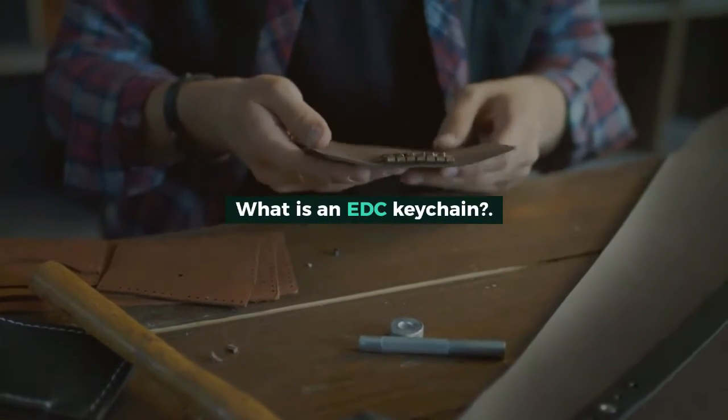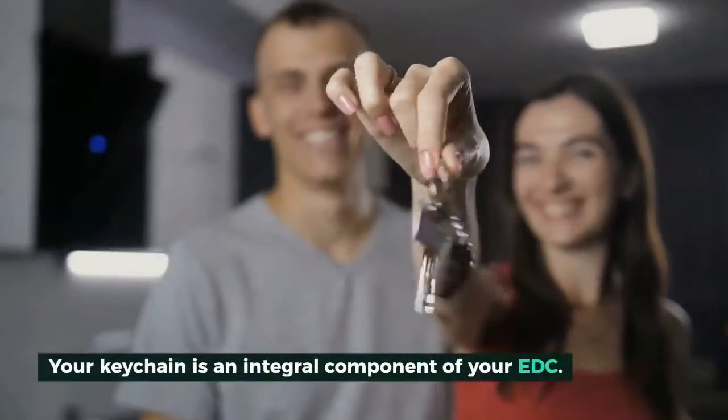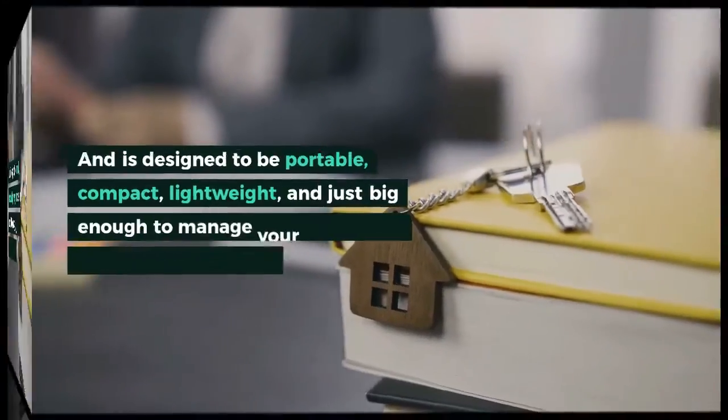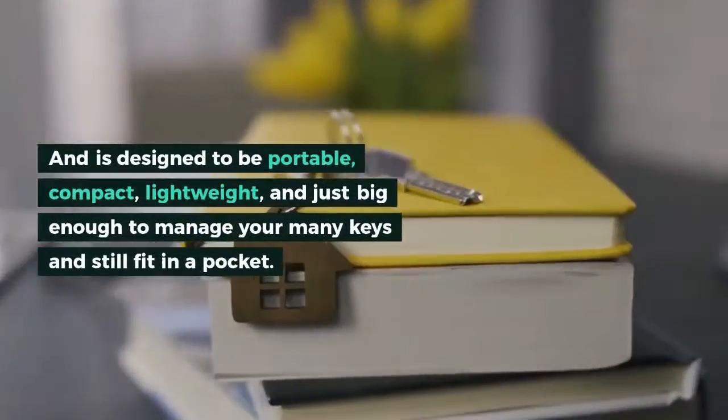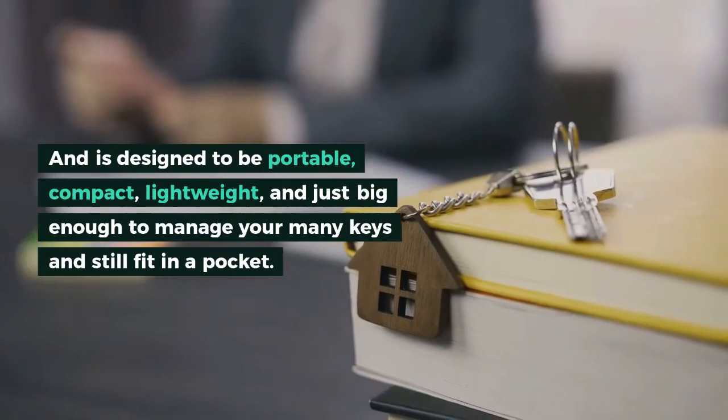What is an EDC keychain? Your keychain is an integral component of your EDC and is designed to be portable, compact, lightweight, and just big enough to manage your many keys and still fit in a pocket.